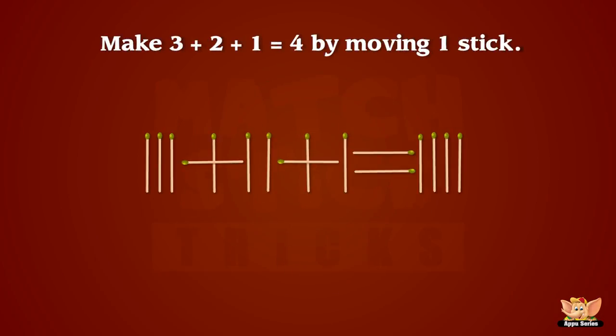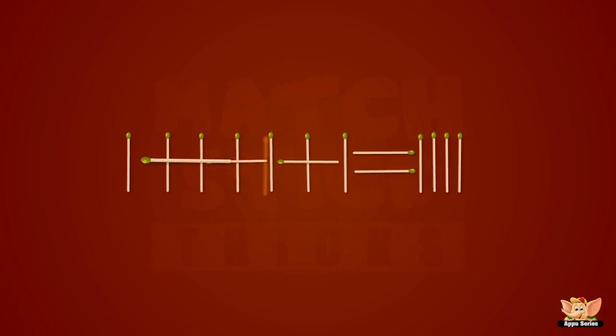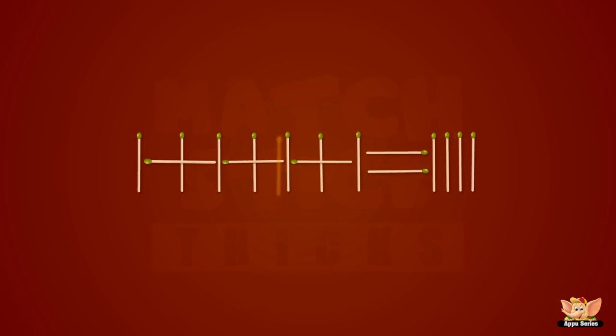Let's try and make three plus two plus one equals four by moving one stick. Yes, only one stick! Ain't it simple?